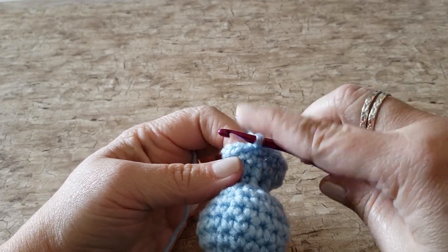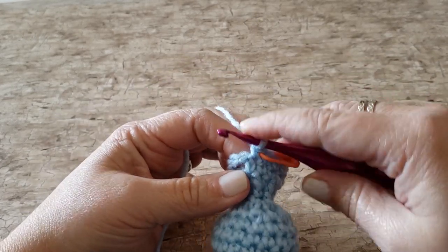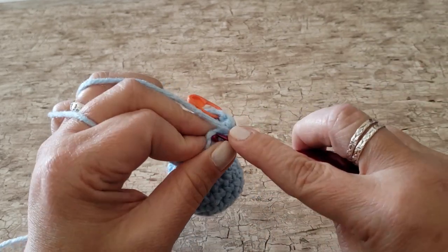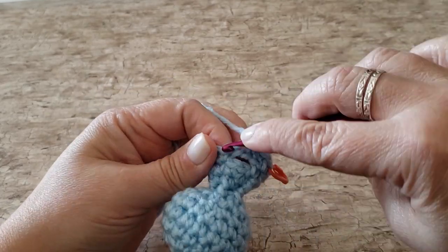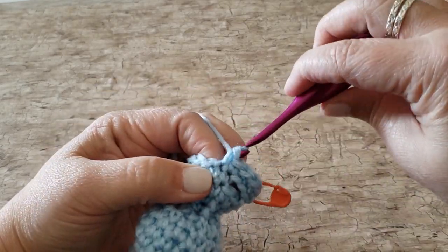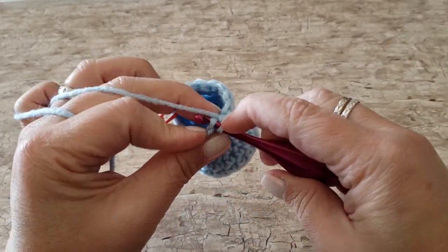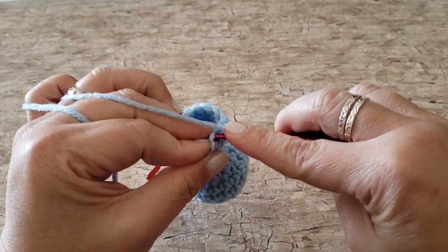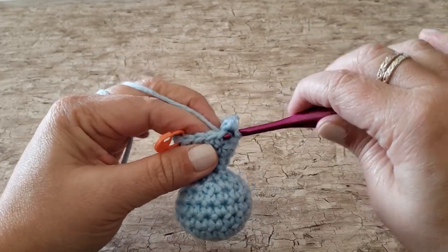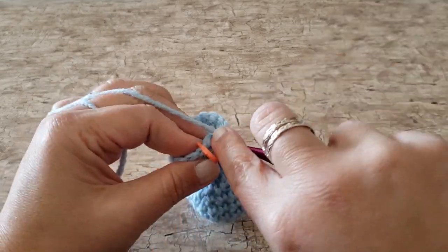For round 13, work 1 single crochet in each stitch around, working 1 single crochet in the back loop of each of the next 3 chains across each chain 3 space. At the end of round 13, you'll have 16 single crochet stitches.